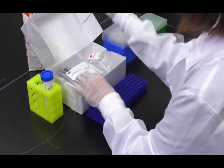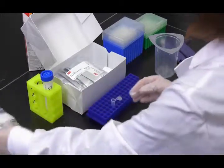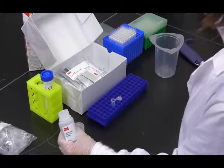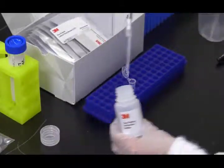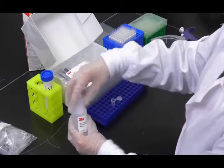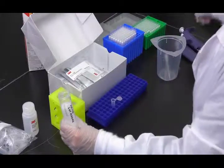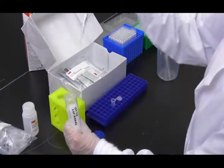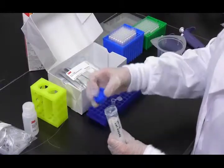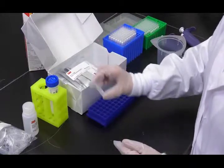To analyze liquid samples, first label one microcentrifuge tube for each sample. Then measure 900 microliters of 3M extraction buffer into the labeled microcentrifuge tube. Next, add 100 microliters of a well-mixed sample. Shake vigorously or vortex for 15 seconds to mix thoroughly.